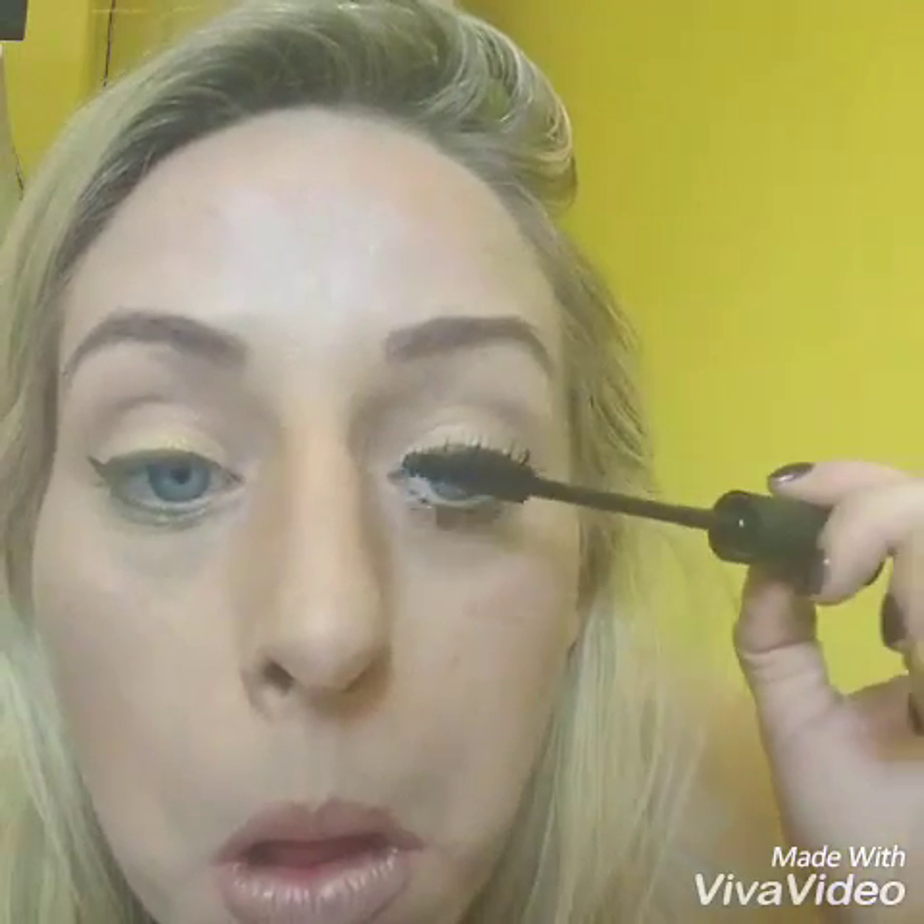I'll put a bit more gel all over the fibres now, and that'll seal it in and just stop any kind of falling off onto your face. It's just like putting a little coat of mascara on over the top. Because you've got those fibres on as well, your eyelashes look thicker and a little bit longer. I'll see you later.